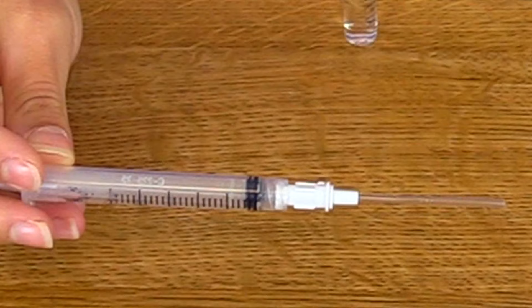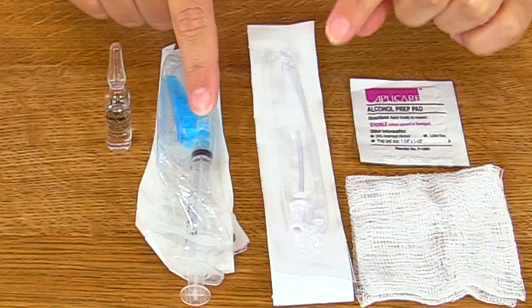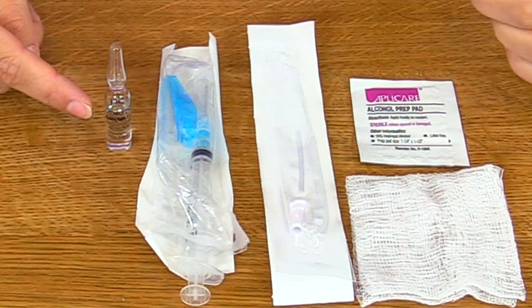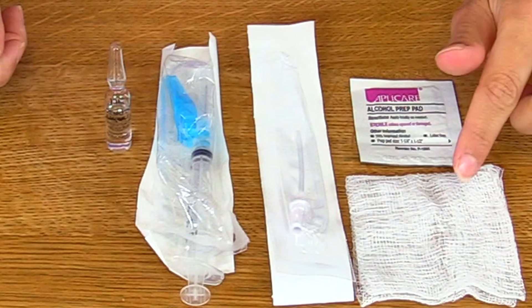Pick the size accordingly. Just like its name says, it's a filter straw. We're going to attach this device onto our syringe whenever we withdraw the medication out of the glass ampule, because it's going to help prevent us from possibly withdrawing any glass particles that could go to our patient.